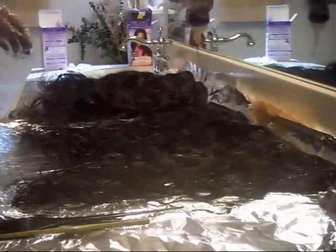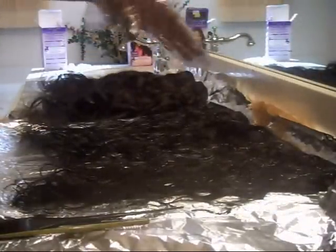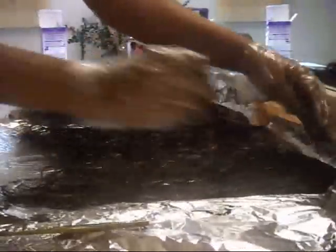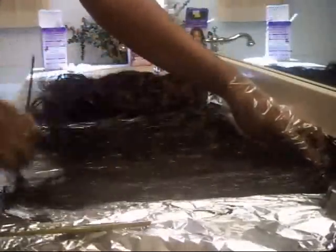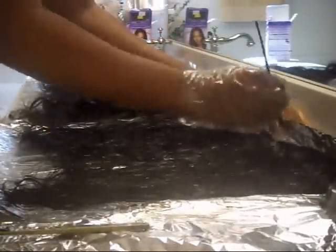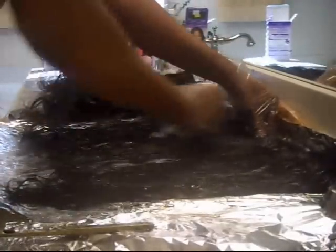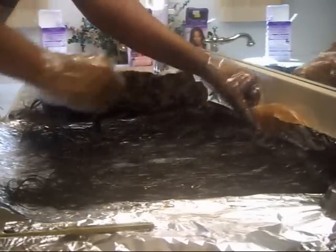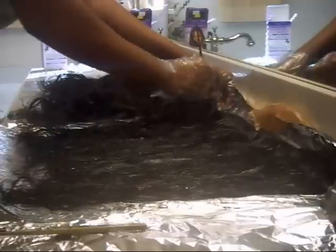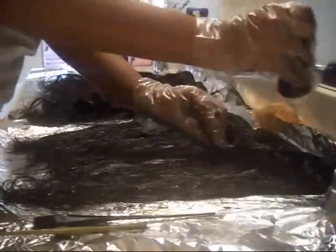I also flipped the hair over to the other side just to make sure that I am saturating the hair with this black dye as much as possible. I really did not want to miss any strands or have that highlighted look because I missed some strands of hair. I'm flipping the wefts down to make sure that I cover as much of the hair at the tops near the weft as possible, getting all of the dye on all of the hair.